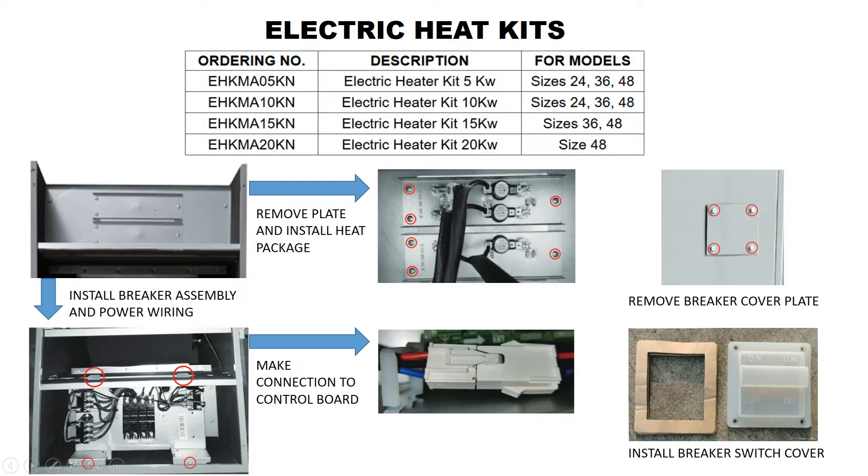Electric heat kits are available for the 40 MBAAQ air handlers and come in 5, 10, 15, and 20 kW size options. When electric heat kits are used, a dedicated power circuit is required. However, the air handler is still powered by the outdoor unit wire connection.